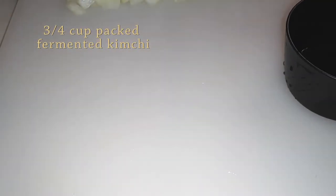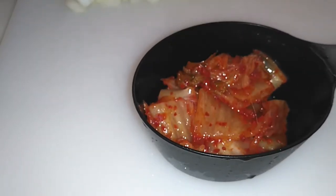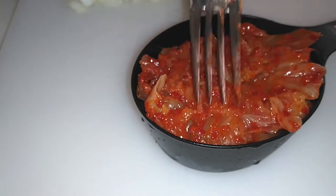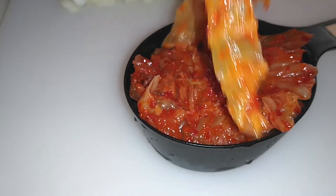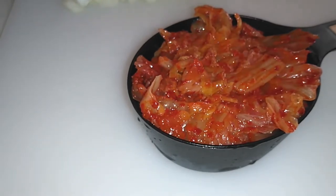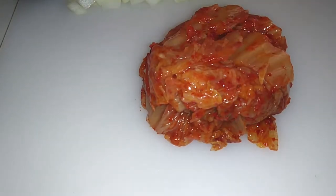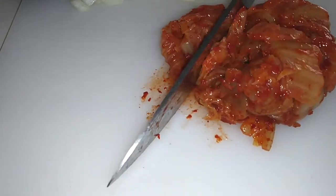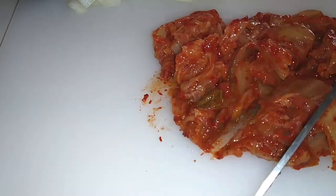All we're going to do is grab your well-fermented kimchi. You're going to want to use at least three quarters of a cup to a cup if you'd like, but I use three quarters of a cup and I'm going to pack it into my measuring cup very well. Once you have the amount of kimchi you want, cut it up however you'd like. I like to do bite-sized pieces so that we can get a little bit every time we take a bite in our spaghetti sauce.